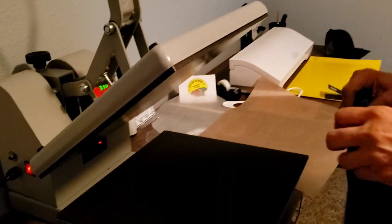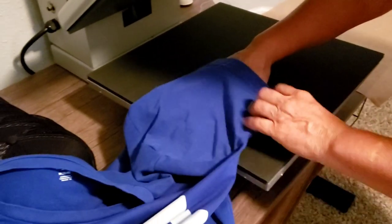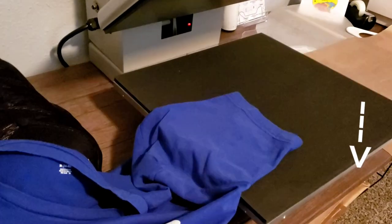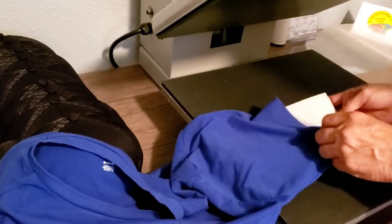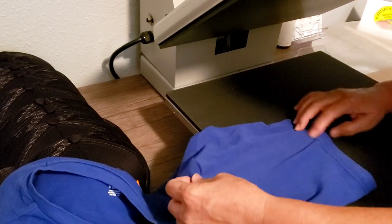Oh my god, that looks awesome — that's beautiful! I'm going to do the sleeve. I hate the lighting in here. For the sleeve I'm going to put the shirt on the side and grab a heat pillow. I've been rearranging in here — I'll just have to use the tea pad. That's all good. So this is the center, and I'm going to put it about right here.